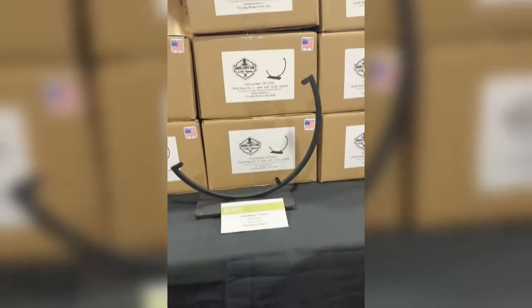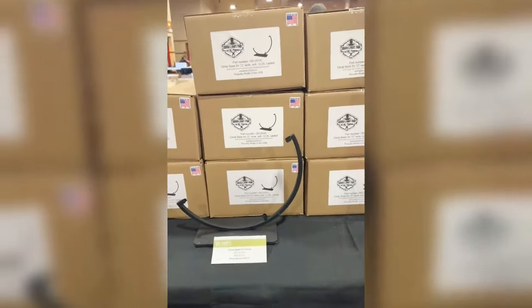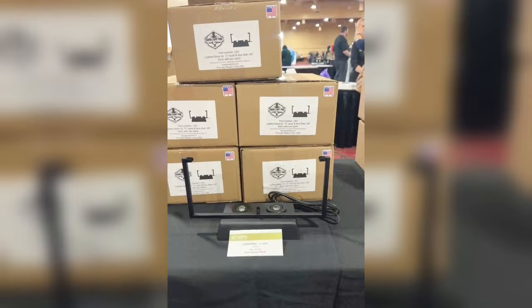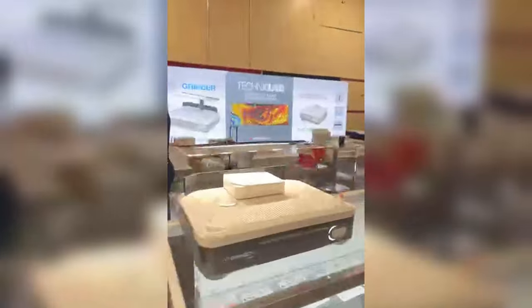These guys also do really good giveaways. Didn't they have a giveaway, Eileen? Yeah - they did a kiln and a ring saw! So a kiln and a ring saw - you go into their raffle and they just pull a name out of the hat if you are here.